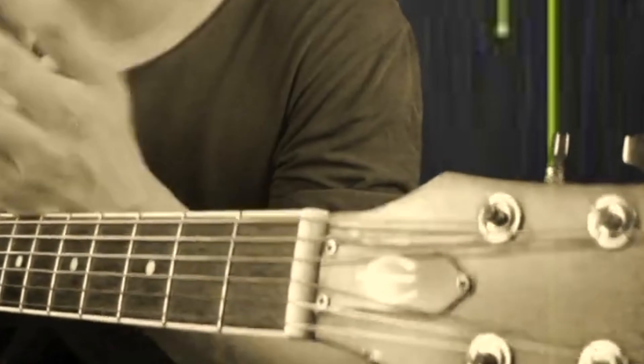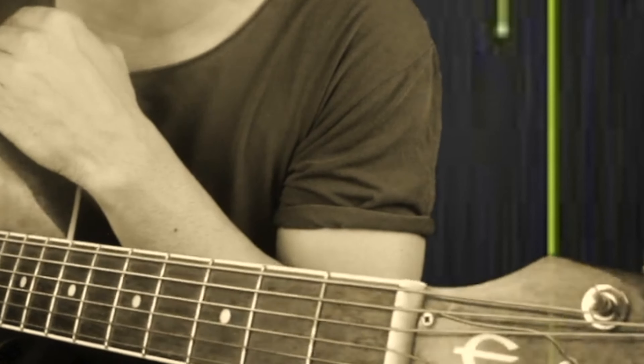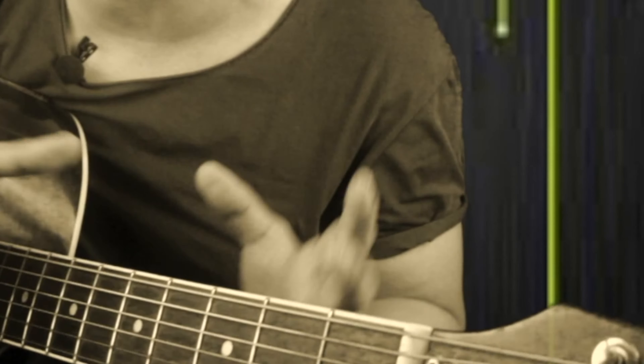Hi everyone, I'm Marav Kumar and welcome back to my channel. Today's lesson is a song called Challah, which is also called Thought Coop Surat Gaana. Today we will learn the intro part and then we will learn the chords.